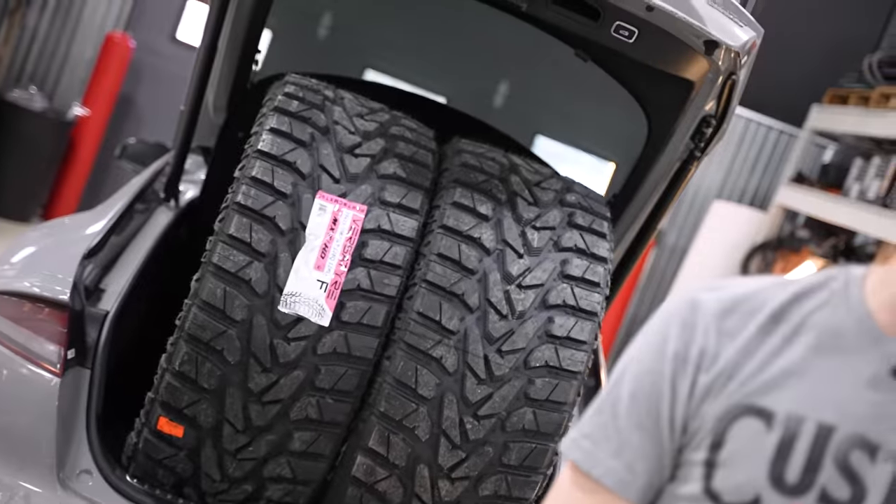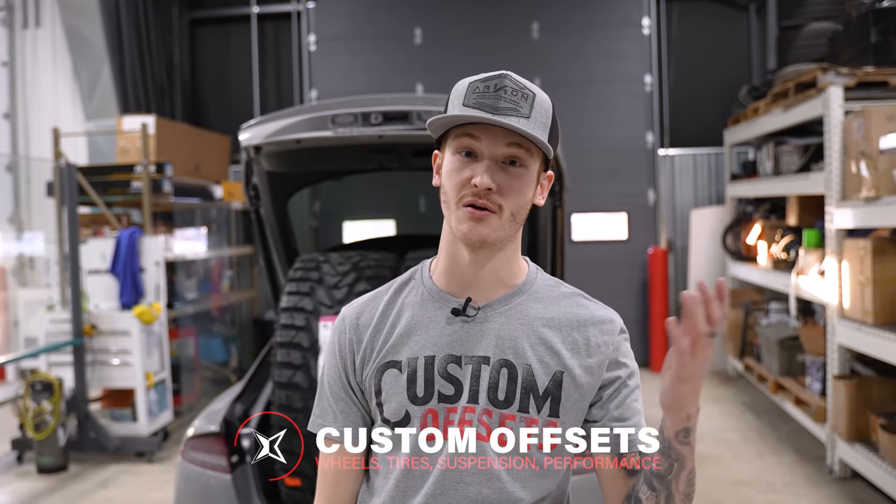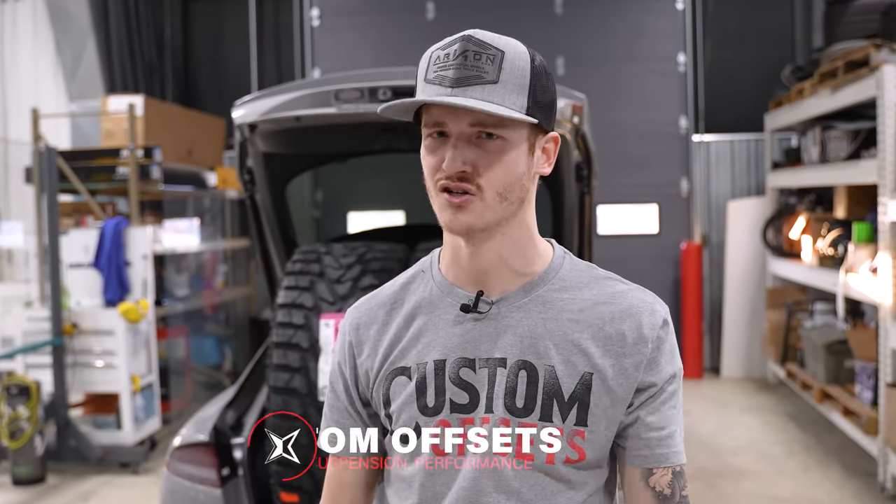If your truck is sitting on jack stands right now and you need to get your wheels and tires mounted and balanced, just head to customoffsets.com. We've got free mounting, balancing, and shipping to the lower 48 states, plus as low as 0% APR financing. If you're looking to get your build started now or get it ready before show season, check it out.